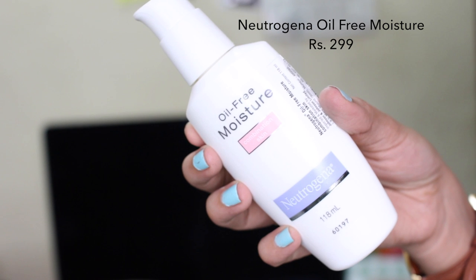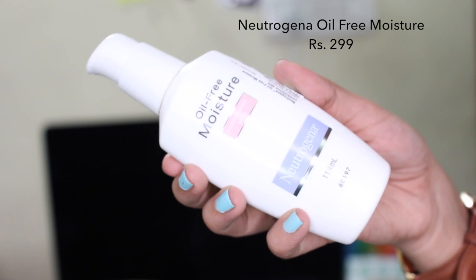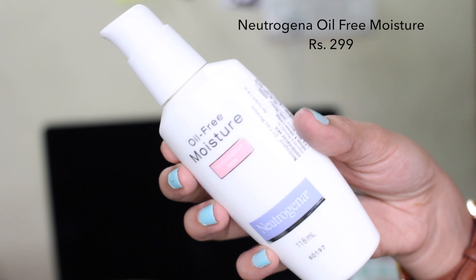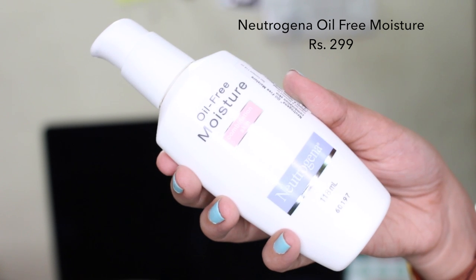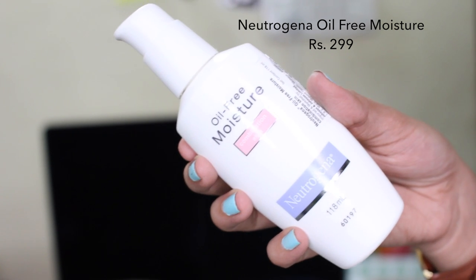Next is the moisturizer from Neutrogena — their Oil Free Moisture for combination skin. This is the 118 ml bottle priced at rupees 299, and this moisturizer will not clog your pores. It is alcohol free, allergy tested, and fragrance free. I really like the packaging because it has a lock system so you can carry it around easily. The cream itself is a very lightweight formula — extremely light, non-greasy, and it absorbs very easily.